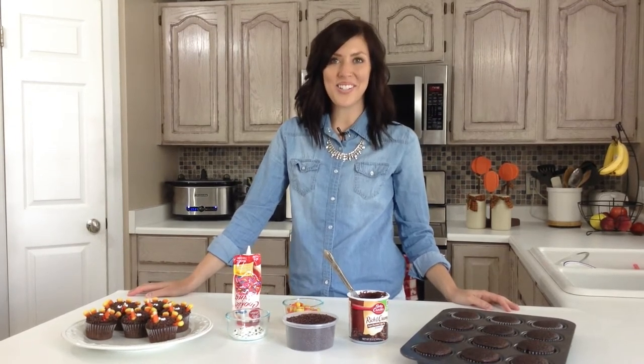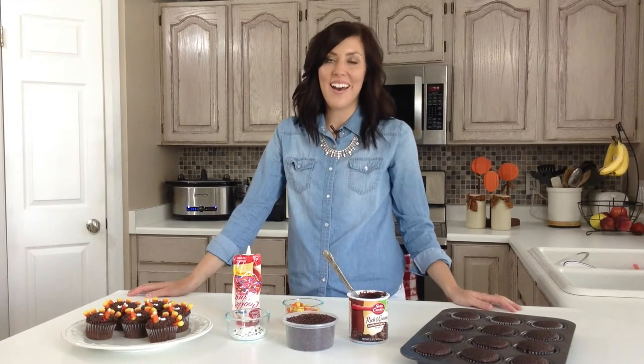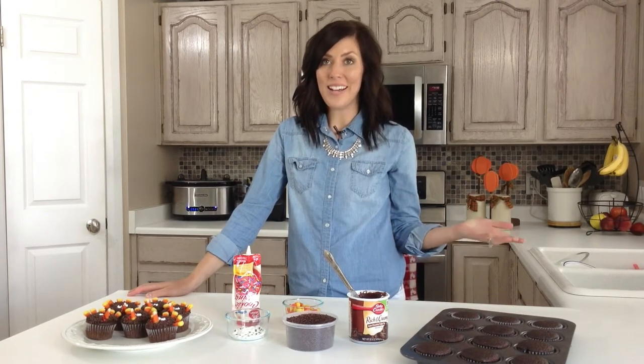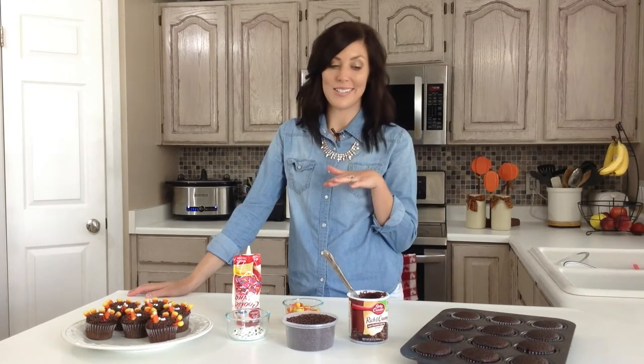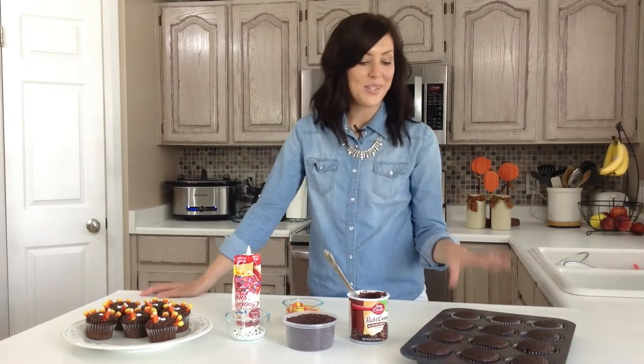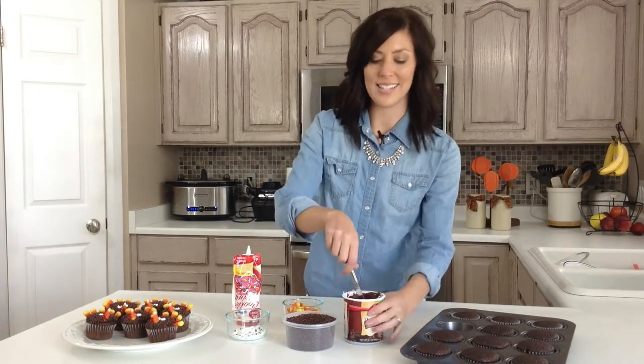Hi, I'm Elise from 6sistersstuff.com, and today we're making Thanksgiving turkey cupcakes. For Thanksgiving we usually have pie for dessert, but I've got picky eaters and I myself am not a huge pie person — don't tell anybody — so we're making an optional dessert that your kids will love on Thanksgiving.